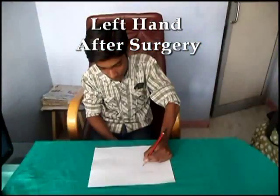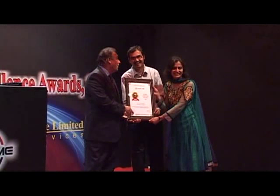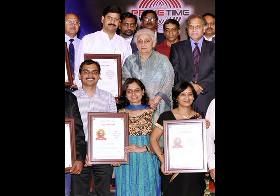This new surgical technique has been published in the famous American journal, Journal of Pediatric Orthopedics. Recently, this surgical technique was awarded the Global Achievers Award at the hands of Cultural Minister Chandresh Kumari and UGC Chairman Mr. Sukhdev Thorat.